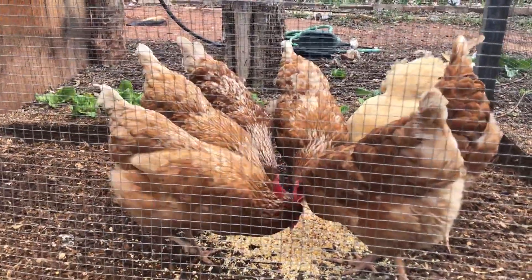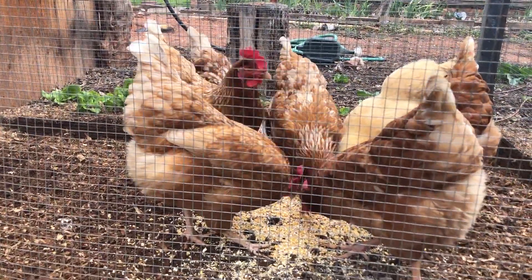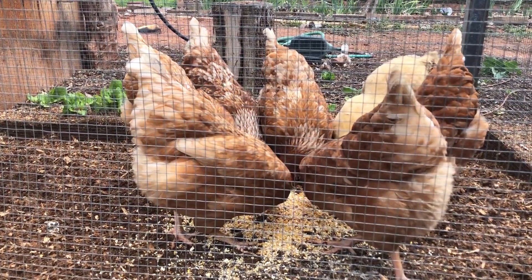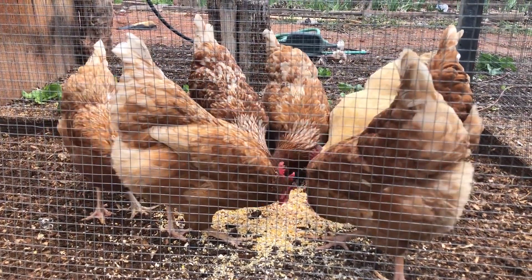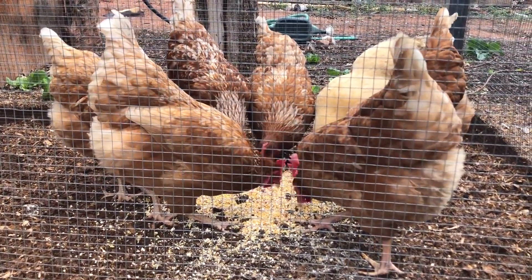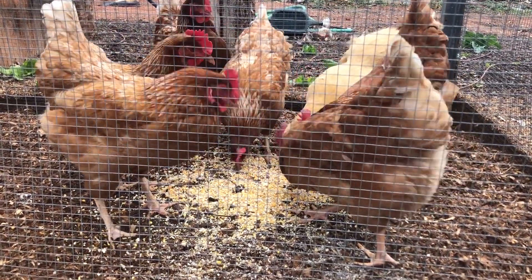I'm going to pour a little bit of water. Look at this little bird — how can I do that?